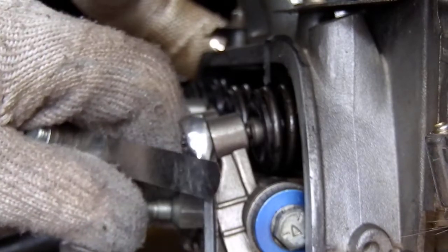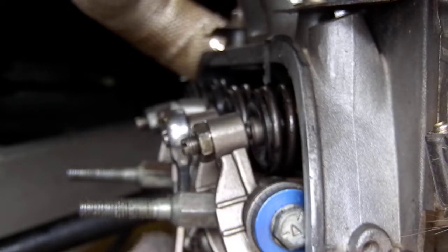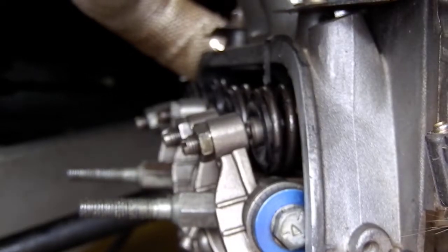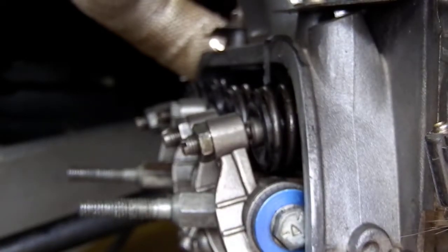I've tightened these by hand and I'll drop a torque wrench on them just before I put the rocker cover back on. It's a good idea to go back and check every single one of them, then start rotating the engine around to do the next one in cycle, which will be number four.